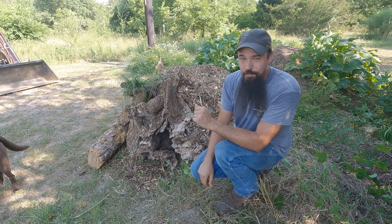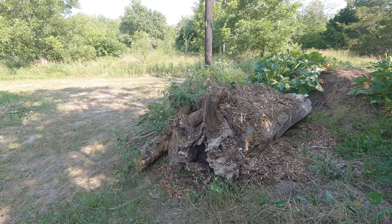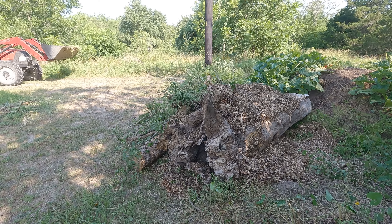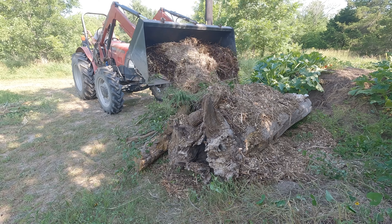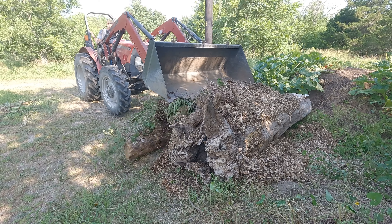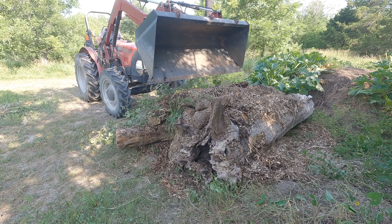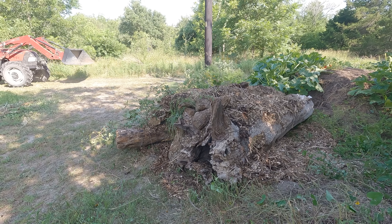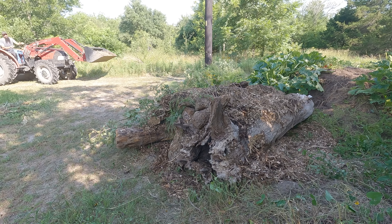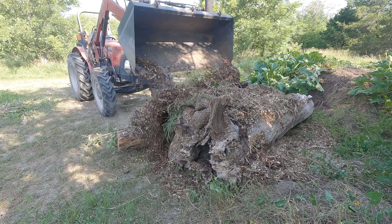You can see the heart of the Hugelkultur mound is starting to take place. I've got four or five very large tree trunks or logs in the middle, and I've already got one scoop of wood chips on the outside. The wood chips I like to use just to fill in all the voids and cracks, because after we put our topsoil and compost on, I don't want those going to the middle of the pile. I'm probably going to do one more scoop of wood chips, then start with some twigs, topsoil, and compost.